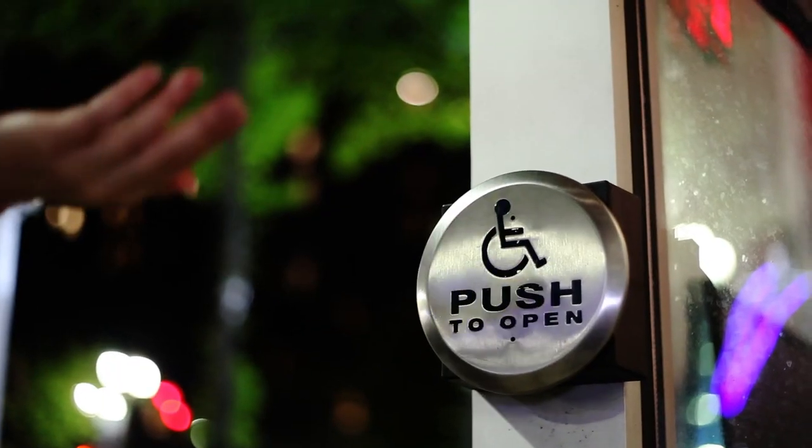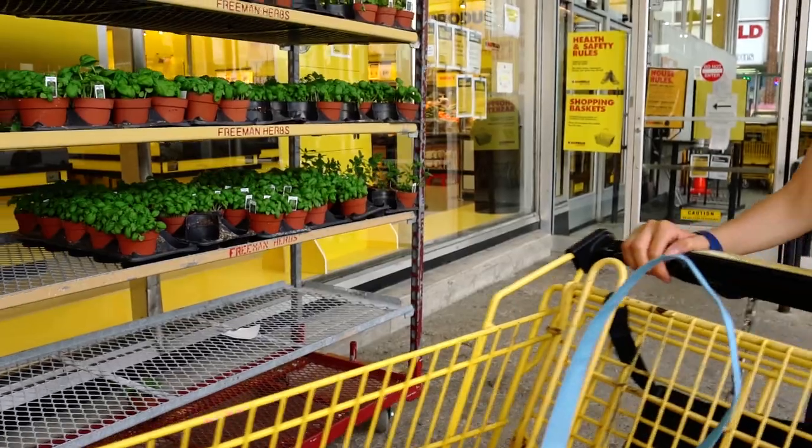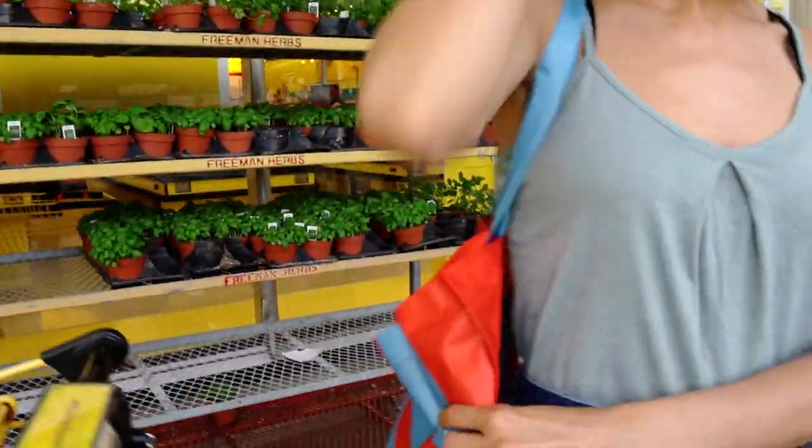Your hands are exposed to many germs and pathogens. Now, you can conveniently protect yourself with SqueezyBand.